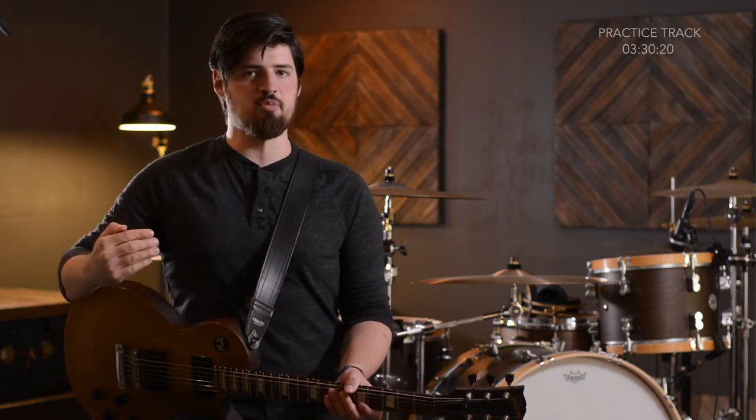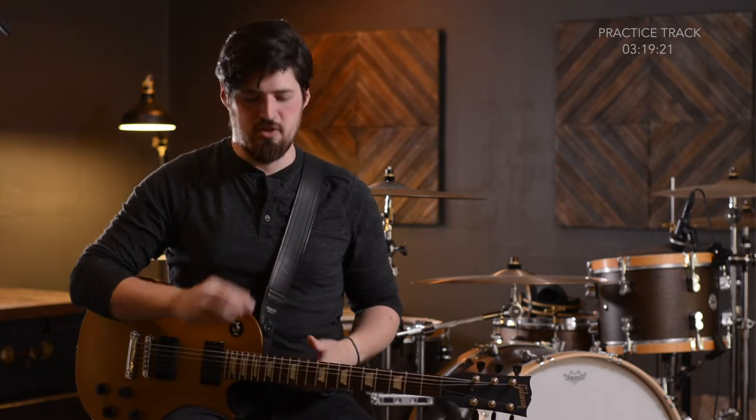You just need the first note of any key. If you are in F, you want an F note. If you're in G, you want a G note. So, for this example, we're going to be playing in C just because it's easy, and we're going to need a C note, but we don't want just any C note. We want one from the second string of our guitar near the 12th fret if possible. So, for us, that's going to be the 13th fret on the second string.